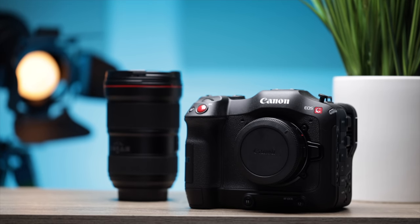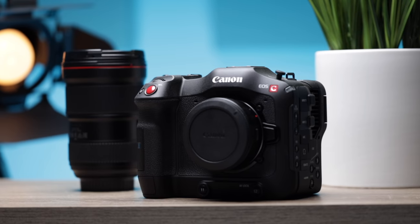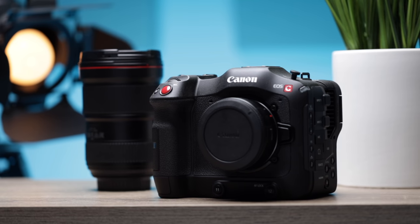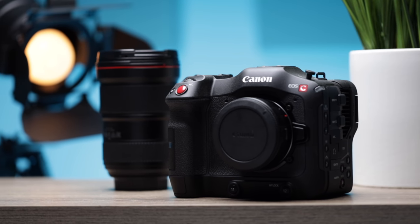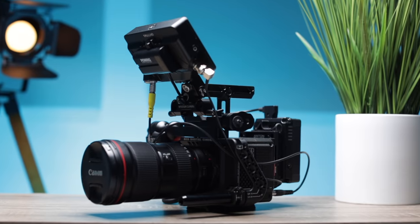Two months ago I picked up Canon's C70 hoping that it could be my run and gun, multi-purpose use camera. A couple weeks before that I had actually just bought the Red Komodo, and so now after having these cameras each for a little over two months, here are my thoughts on owning a C70 even though I already own a Red Komodo.